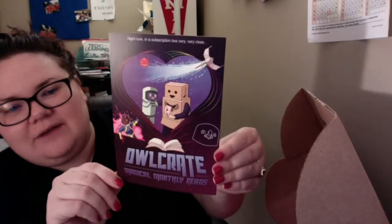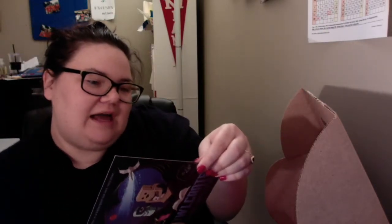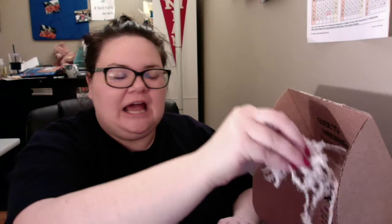So I believe this month — here's our sweet little card — very, very cute, which matches with the theme, which is sci-fi love. I'm going to put it down so I don't see the spoilers. But the first thing that I notice is we are back to these little packing pieces, and I hate these because they get all over me. I will be wearing them all over my shirt by the end of the night and they'll be all over my house, so I could do without those.